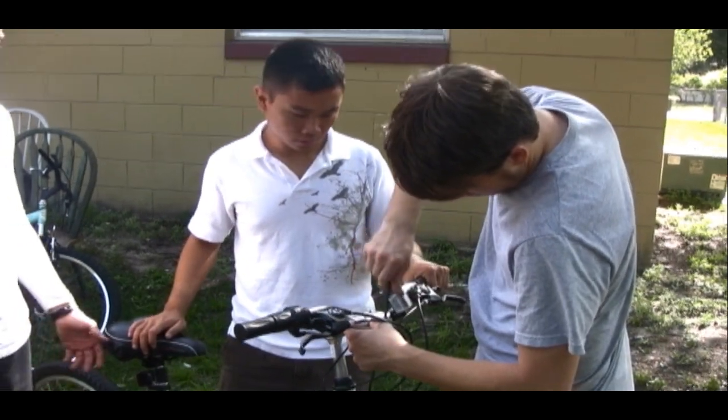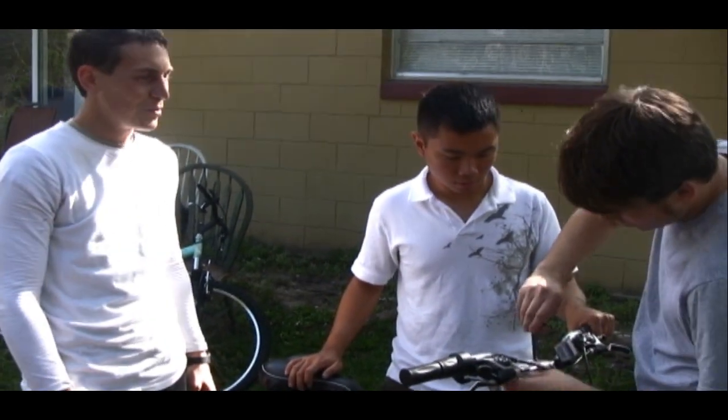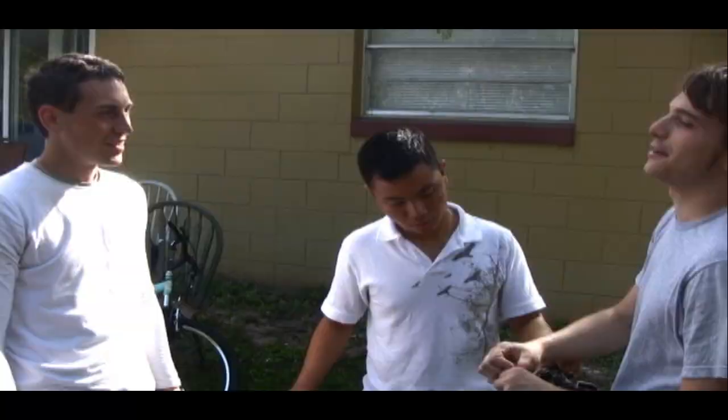Jimmy has been with us as a manager, making sure we have a good outside perspective, and he's actually donating his bike so we can put the motor onto it and hopefully test it. When he comes, he's going to be our test rider.